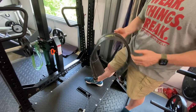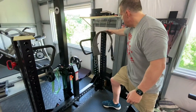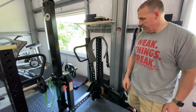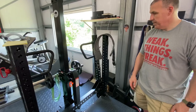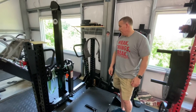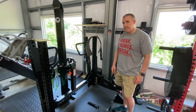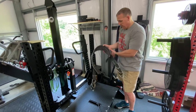I actually got the Spud belt off Rogue — you can probably get it directly from Spud too. That's their adjustable version, which is great because pretty much anyone of any size can use it — you've got three sets of hooks. An added function: if you've watched the knees-over-toes video, we use that belt for doing backwards sled walks. I actually have two Spud belts — one for dips and one I hook to each end of the sled to do backwards and forward direction work for knees-over-toes.